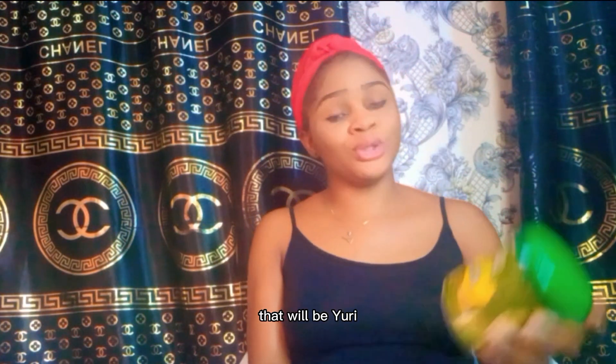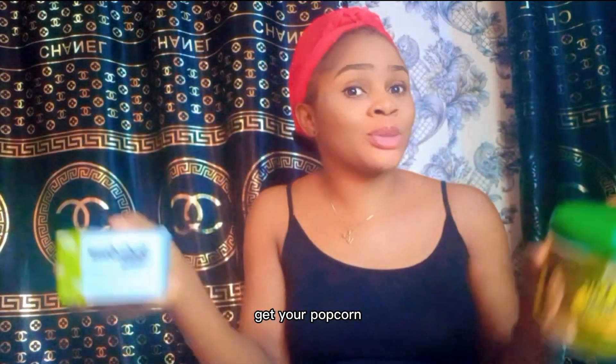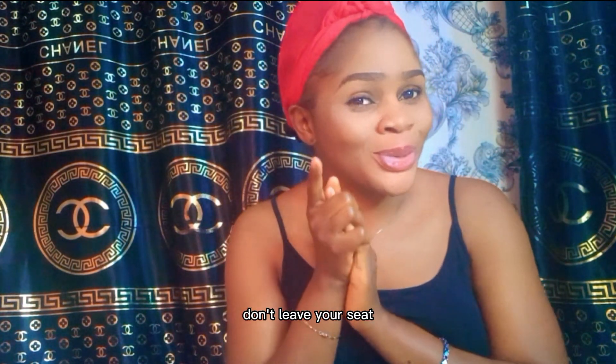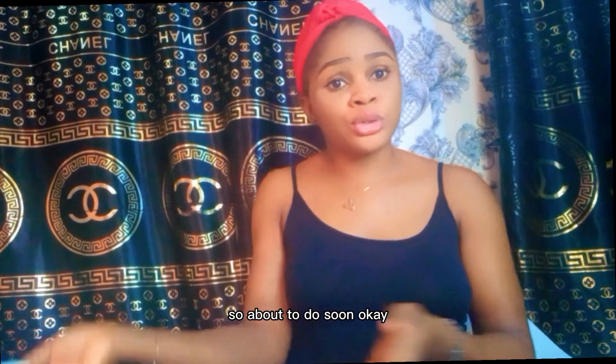So that you always get notified whenever I upload a video. Today I'll be comparing two soaps — Yori Yori soap and Dudu Osun soap. So don't go anywhere, get your popcorn, your drink, whatever it is, sit back and don't leave your seat. I'll be right back.